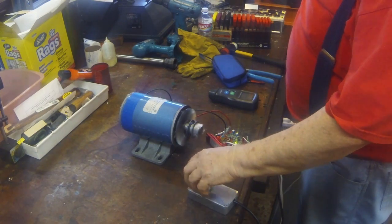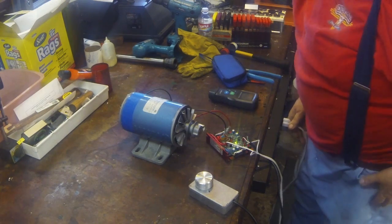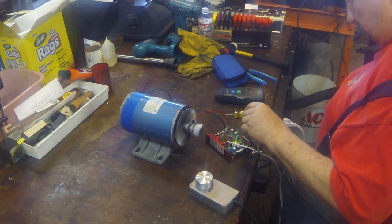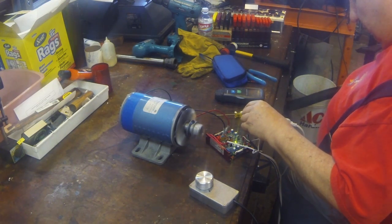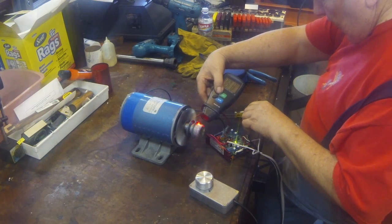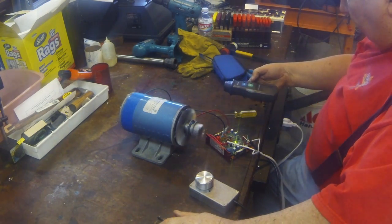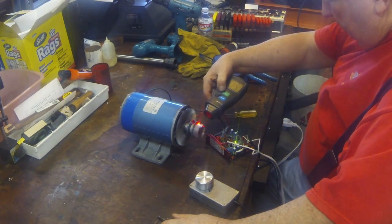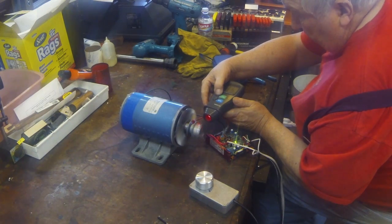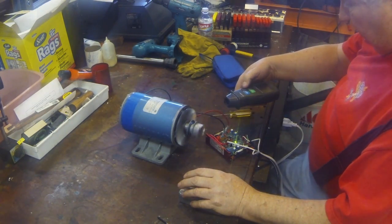Typically I'd want it to run probably 1,750, so let me unplug it and try adjusting the max. At full max it was about 12,000 RPM — I don't think we need to go that fast. After adjusting, it's about 4,100 RPM. Now let's do the minimum.